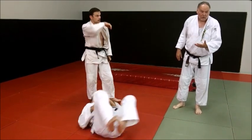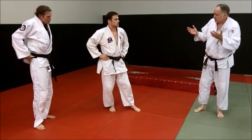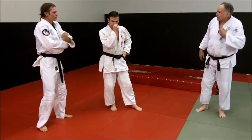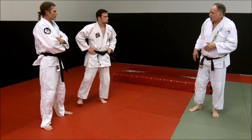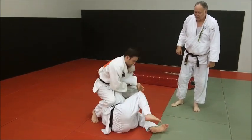So that's a really cool Oguruma. There are a lot of different ways to do all the basic throws, and that's just one of them. It was working for you pretty well when we were practicing today. Let's do a few more on that.